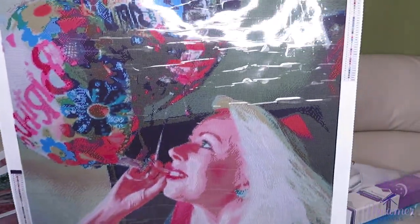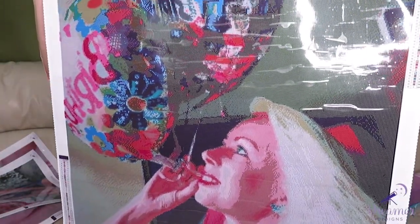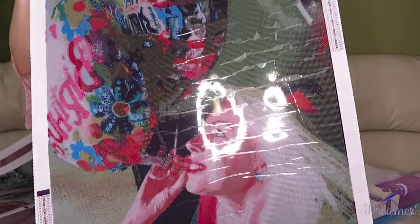This canvas is humongous — it's 80 by 80 centimeters square. I don't know what I'll do with it, but it's a picture from last year of my 50th birthday. I just turned 51 a few days ago, so I'll have a memory of my half-century age forever. They took a picture I posted on Instagram.